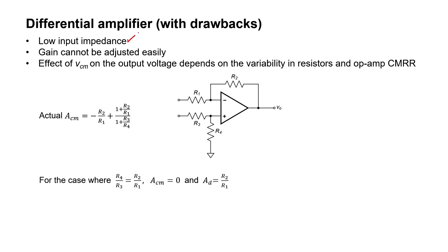The second drawback with the differential amplifier from the last video is that the gain cannot be adjusted easily. The reason is that the differential gain is R2 over R1, but R2 over R1 needs to equal R4 over R3 for the common mode gain to be zero. Therefore, if I wanted to adjust the differential gain of this amplifier, I would need to adjust R2 and R4 simultaneously. That's why the gain can't be easily adjusted. It would be a lot easier if I could just adjust one resistor rather than two. That's one of the drawbacks I'm going to eliminate here with the instrumentation amplifier.